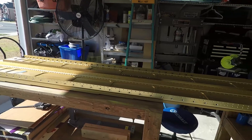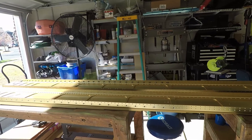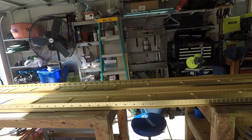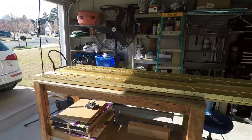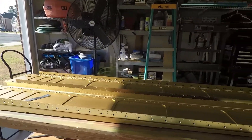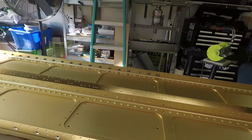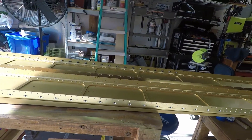These spars take a ton of work and a ton of effort to get prepared for putting the ribs on. The top side on both of them is complete, and I'm actually doing both spars simultaneously. Some guys do one complete wing and then come back and do the other, but I made the decision a while back to do both wings simultaneously as much as possible. Right now the top side has everything countersunk, and the nut plates are installed, as you can see, on both sides for the top side.